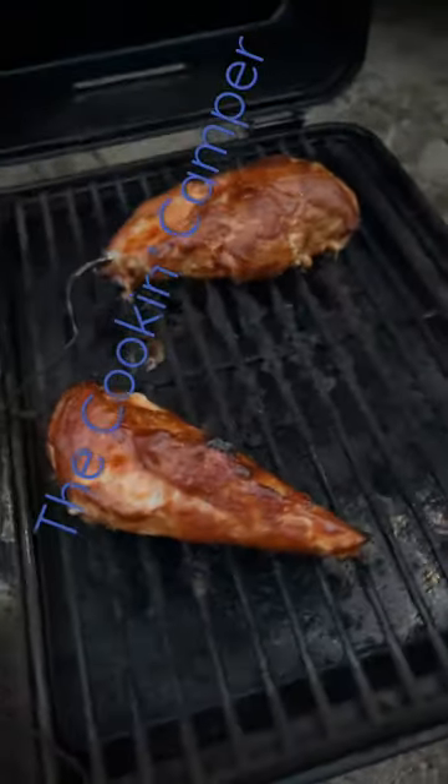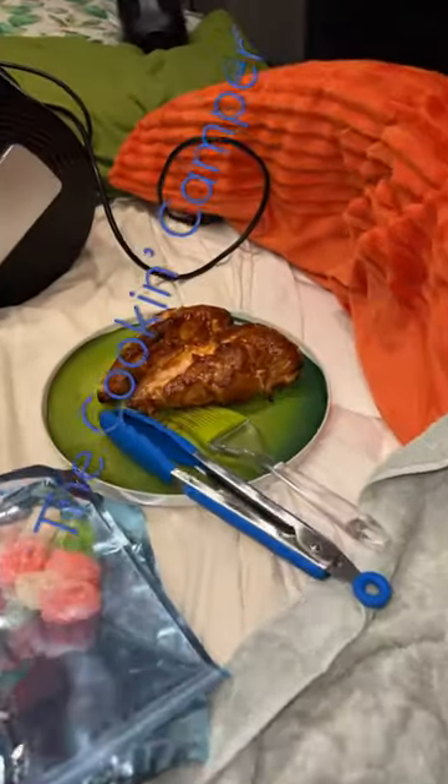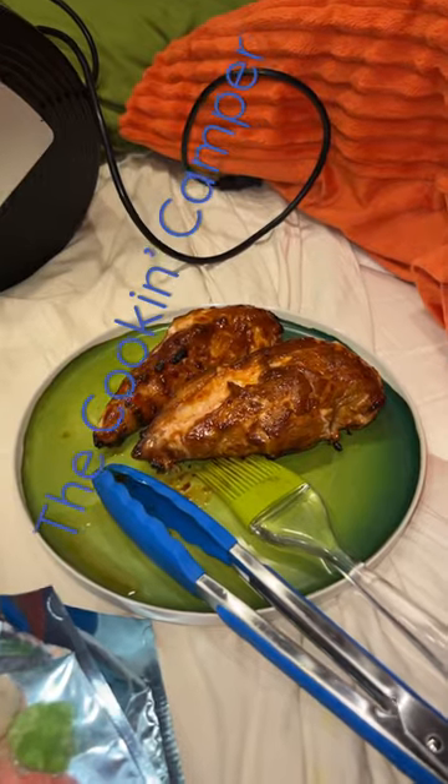After an hour and 20 minutes, they have come up to temperature. We did baste them with more sauce every 30 minutes.